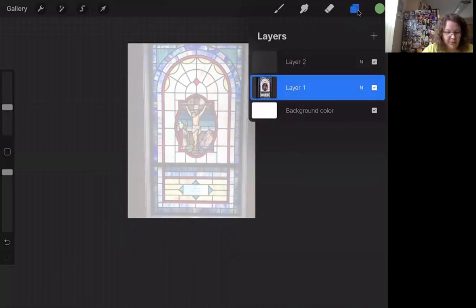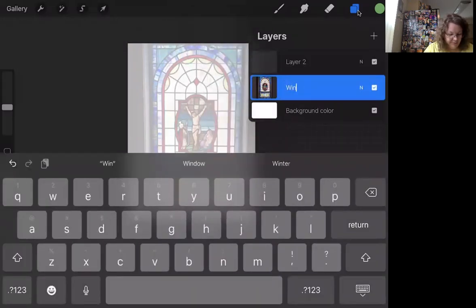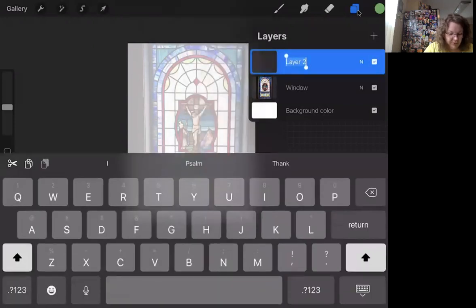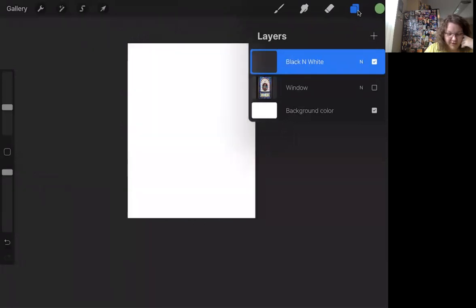So if I click back down on layer one and click off on the little white box where the N is, watch the stained glass window disappear. Layer two is what I'm going to be drawing on. When you're first starting, you can name your layers to help you — I can rename this layer 'window' and the next layer up 'black and white.' The check marks show you which layers are active. If I remove the check mark, it's gone. You have to check it to have it on there.